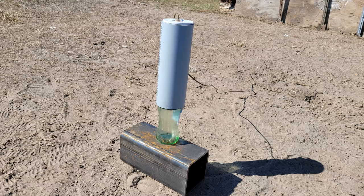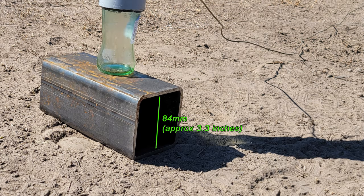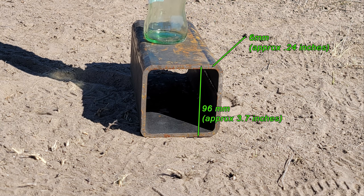This third test involves using a steel beam with a large air gap. The idea is to see what happens to the penetration performance between two target plates with a gap of approximately 84 millimeters. The thickness of the steel is 6 millimeters at both facets, for a total of 12 millimeters of metal, and an overall thickness of 96 millimeters from facet to facet.